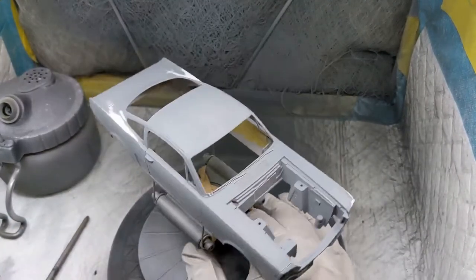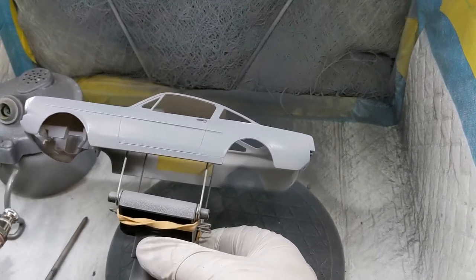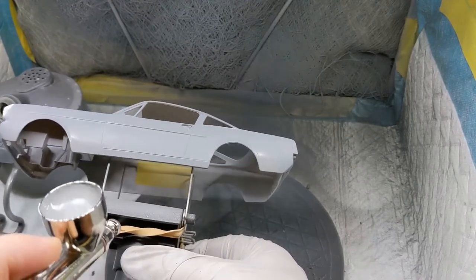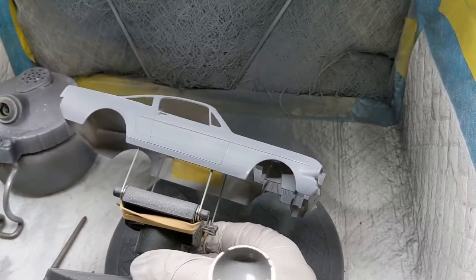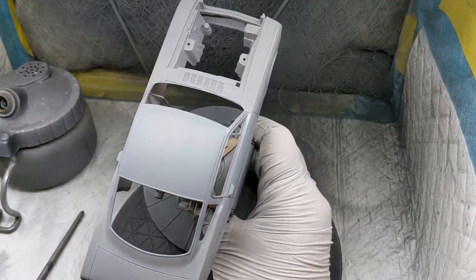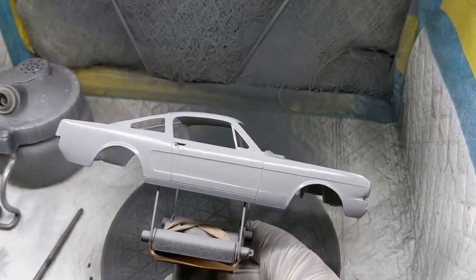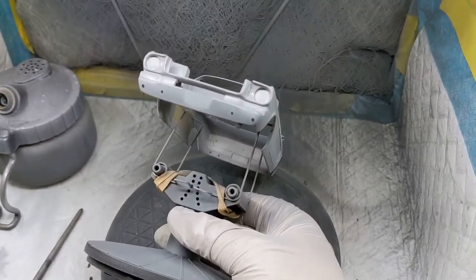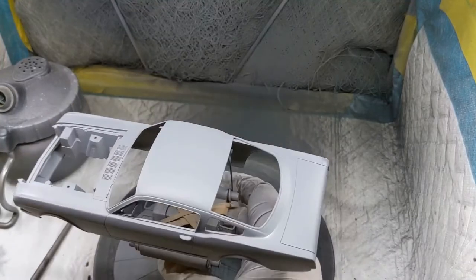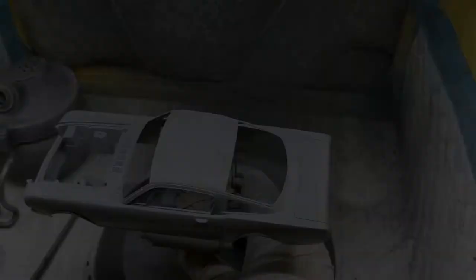Back to the spray booth for more coats of UMP gray primer — same process as before, just building it up quite slowly, getting in around all the angles, in around the arches, under the sills, making sure we have a good continuous surface and cover up those areas that have been sanded back. This has all been done with the UMP Apex running at about 30 PSI. Pretty happy with that — looks fairly spot on.